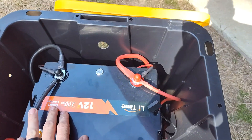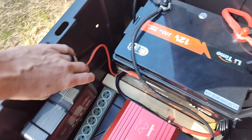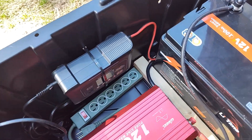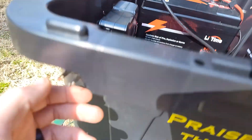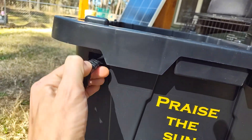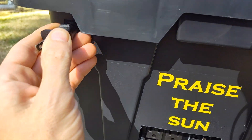Each lead — positive and negative — has three connections. One goes over to this 110 charger that's kind of stuck out the back here. So you can just grab this, pull it out, plug that in, and you can charge this thing from the wall.